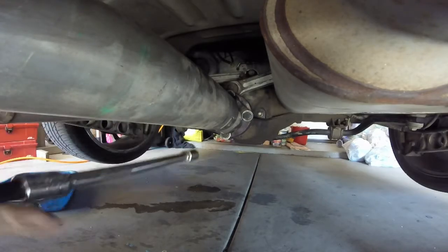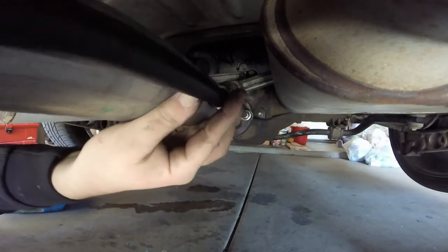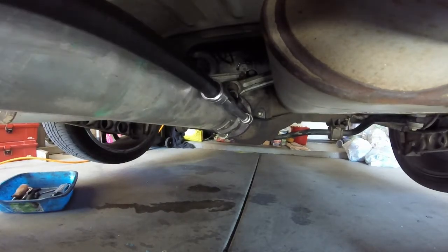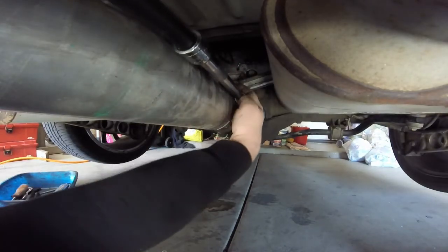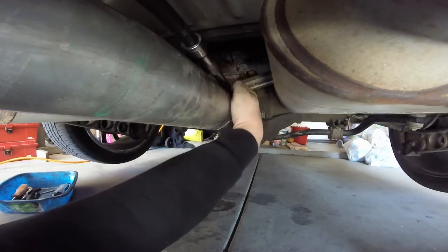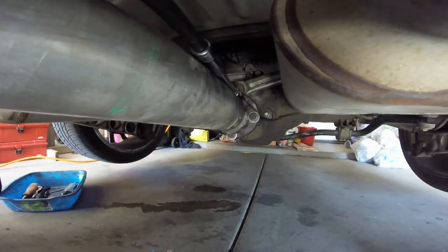That one is loose. I like to use a lot of extensions when I do this so that you can get a less extreme angle on the ratchet — get the ratchet as close to the shaft as possible to keep the approach as straight as possible. Sometimes you might have to release the brake and turn the wheels to get the angle right so you can get on these bolts. It looks like I'm getting lucky here and I don't have to mess with any of that.